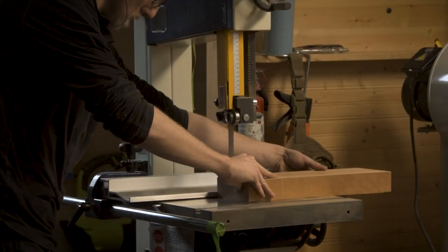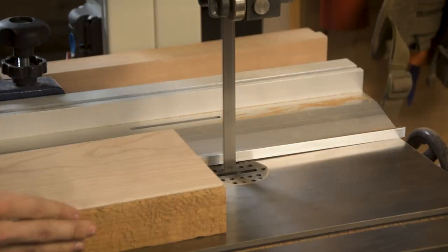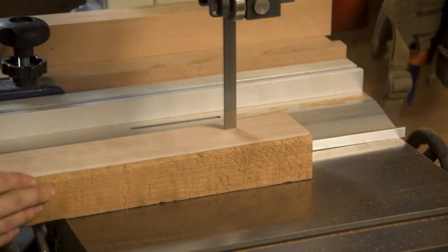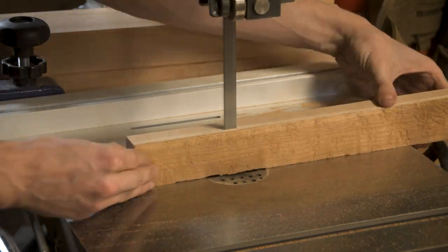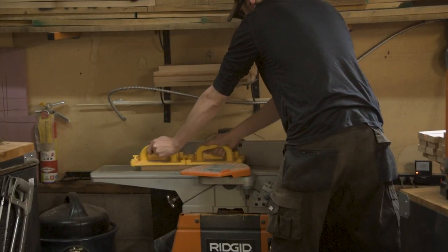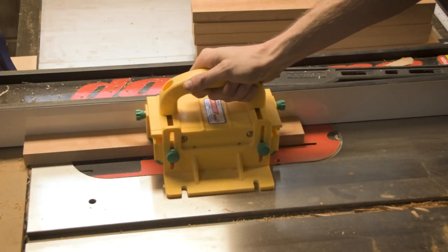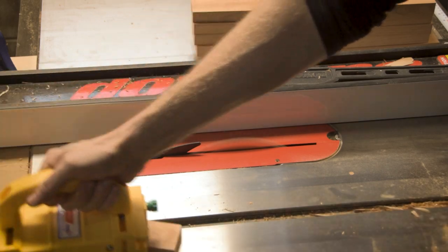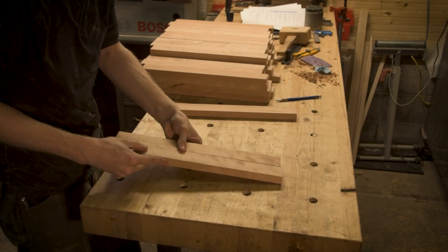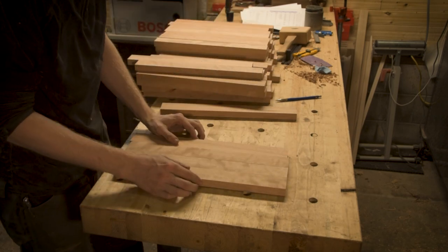For all the floating panels I wanted to use quartersawn cherry — taking an eight-quarter piece of stock, ripping it down into a bunch of thin strips, and gluing it back up together. This chest has about 12 of these floating panels, which means there were a lot of cherry strips. I honestly don't remember exactly how many I cut, but there is a lot of quartersawn cherry in this piece.